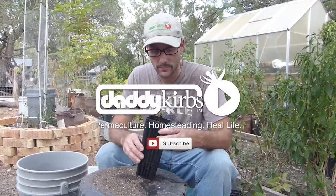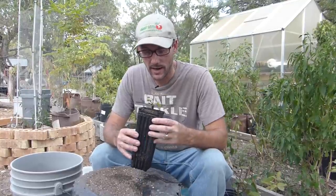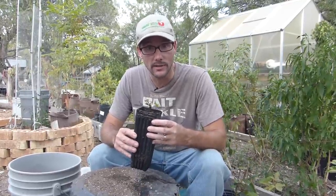Hi, welcome to Daddykirbs Garden. Today I want to show you an exciting new way that I have learned to start figs from cuttings.